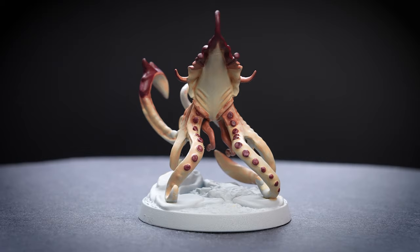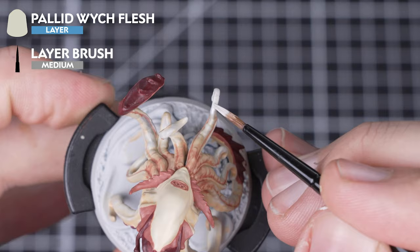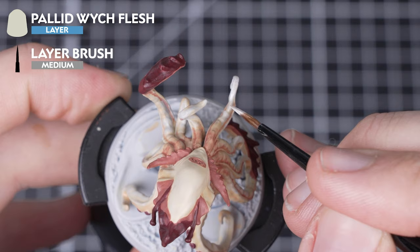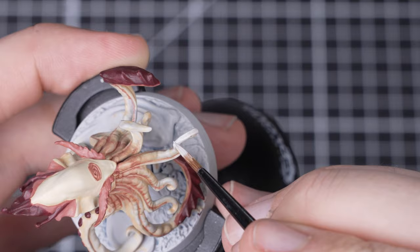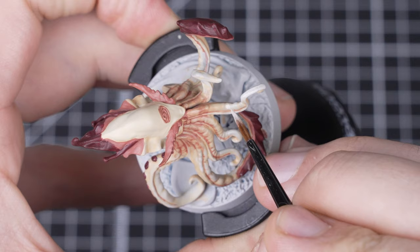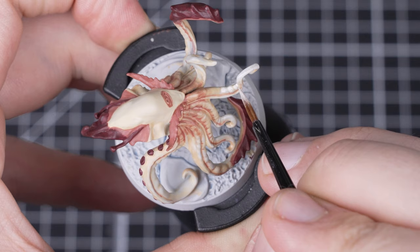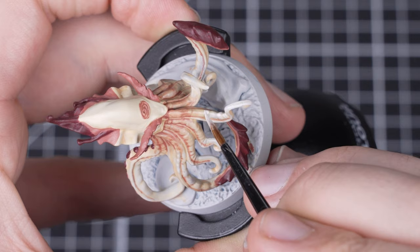Our skin is almost complete — we just need to add some highlights. For our last stage we're going to use Pallid Wych Flesh mixed with a little water to pick out any edges we can find as well as gently glaze over the surface of the tentacles. We're using a medium layer brush and mixing a lot of water with our Pallid Wych Flesh to get it to a glaze consistency — that means it will be thinner than a shade consistency. Looking at the box art we can see that the tentacles are very pale towards the tips, so we're glazing over the surface of them to achieve this effect. Glazing works well here as it won't give a hard line between the previous colours and where we're placing Pallid Wych Flesh.